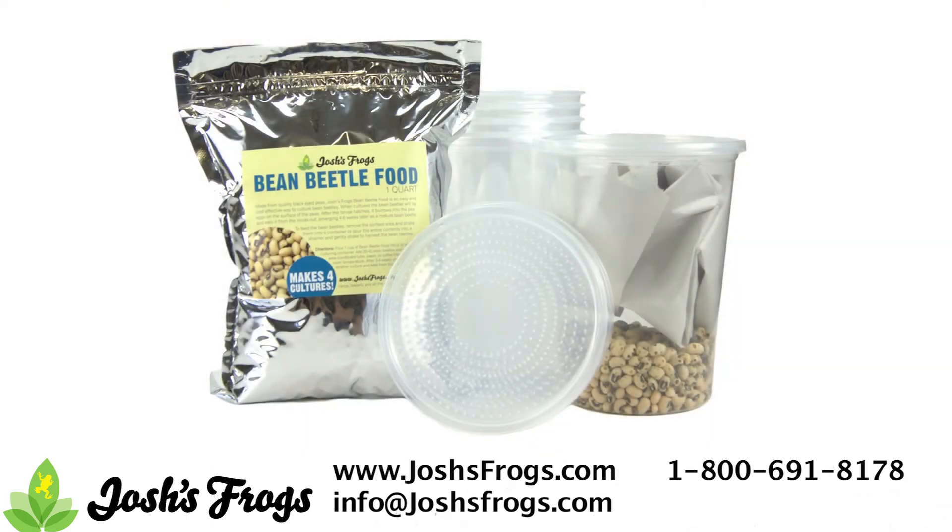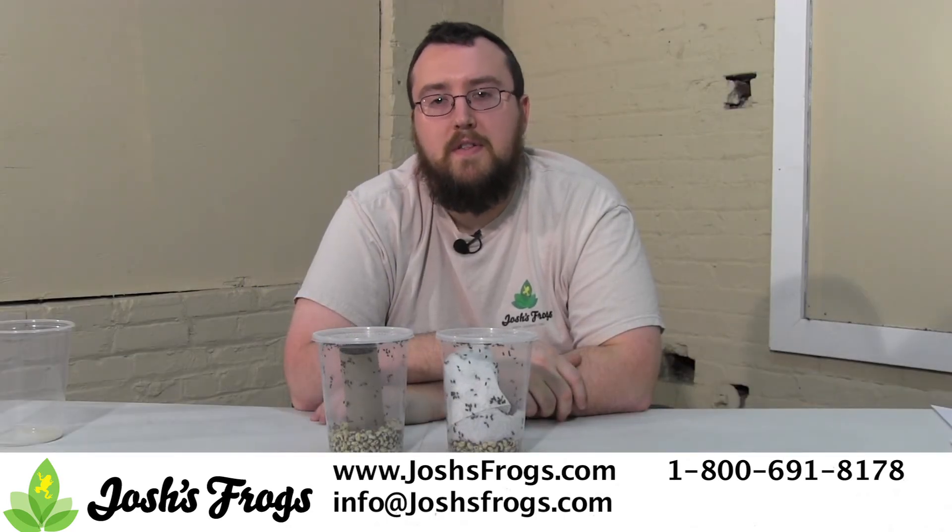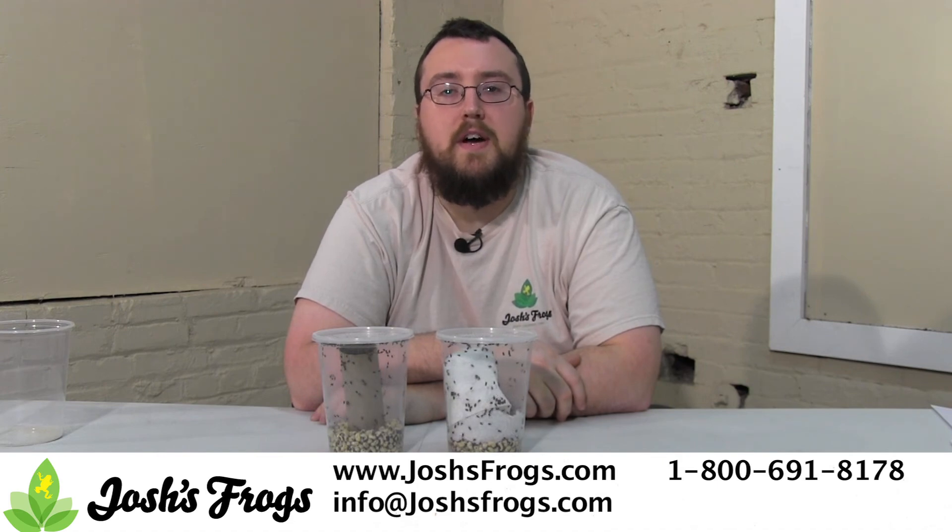To make culturing bean beetles easier, consider the Josh's Frogs Bean Beetle Culture Kit — everything you need to make several healthy bean beetle cultures at a fraction of the cost of pre-made cultures. Looking for an online source for quality feeder insects for your pet reptiles or amphibians? Hop on over to Josh'sFrogs.com today.